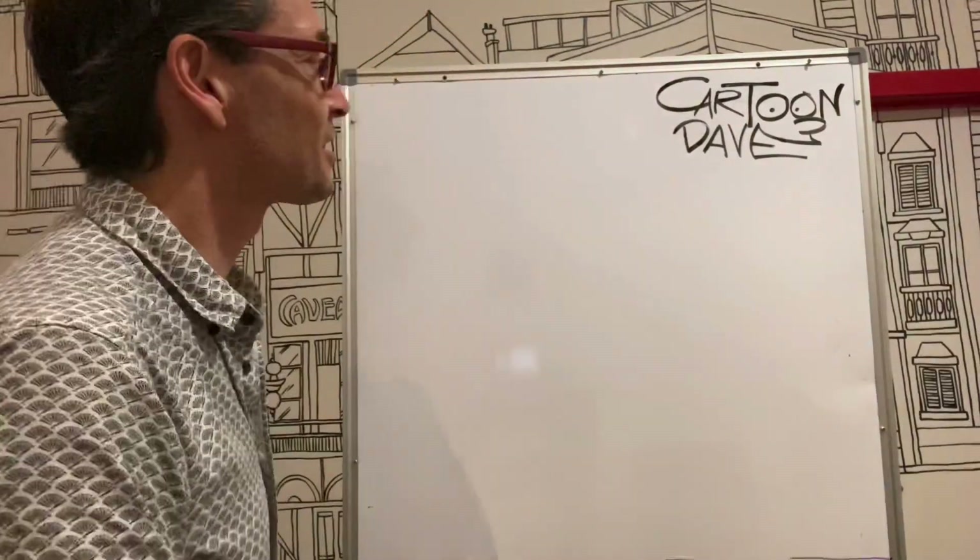Hey there beautiful people, I'm Cartoon Dave, and today I think it's high time that we drew a llama. Two L's, one A, one M, one other A — that's how it works. Come on up to the board here, grab some pencils and paper and stuff to draw with. Come and do it with me. It's a nice, simple thing to do.